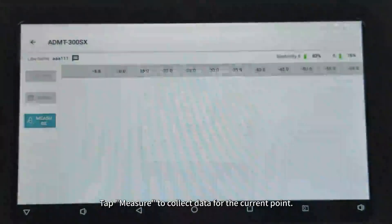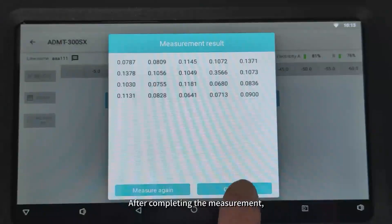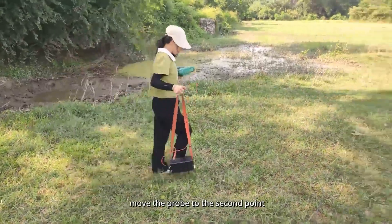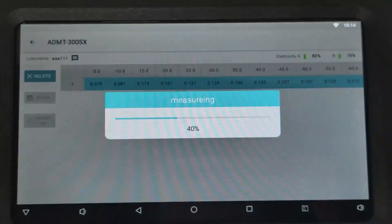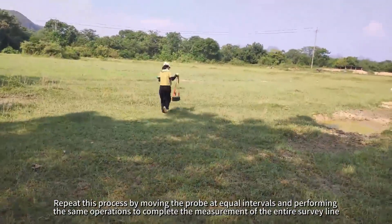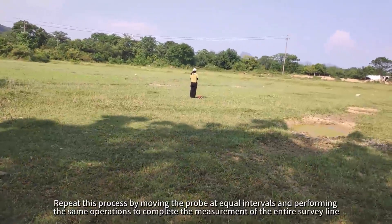Tap Measure to collect data for the current point. After completing the measurement, move the probe to the second point. Tap Measure to collect data for the second point. Repeat this process by moving the probe at equal intervals and performing the same operations to complete the measurement of the entire survey line.